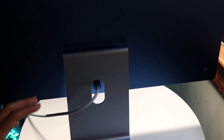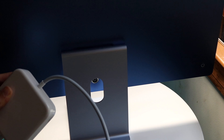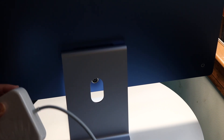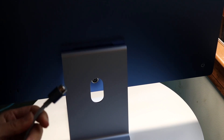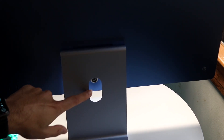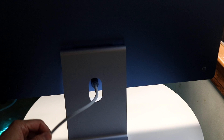Setting up the M4 iMac is a very basic process. Grab the power adapter that comes in the box, connect one end to the port on the back of the Mac, then plug the other end into the wall. It's a magnetic port so it will automatically click into place.